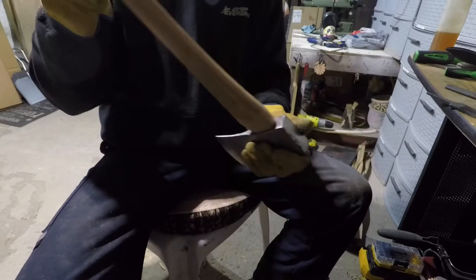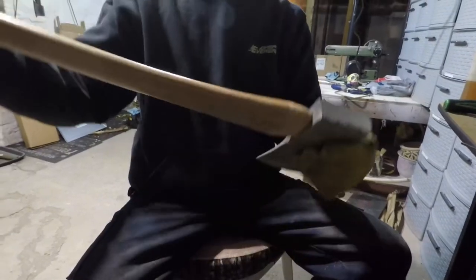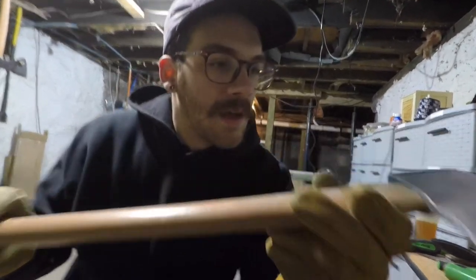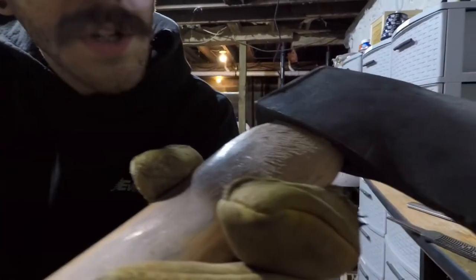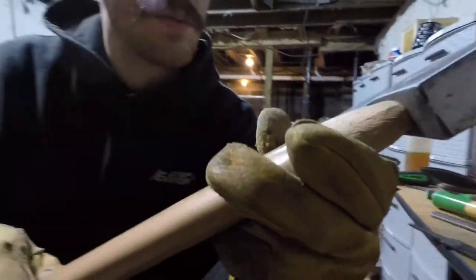I'm going to put it on and give it a little tap just so it doesn't fall off, because this one's fitting kind of loose. Take this on the flat spot and make sure you hit it square. Give it a little jump down. Now you can see the head starting to seat, and on the bottom you're starting to get a little bit of wood curl — that's where it's making its heaviest contact.